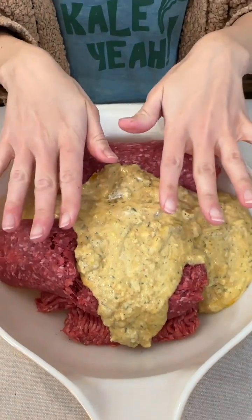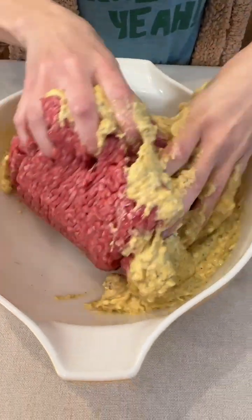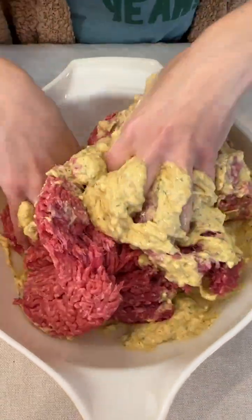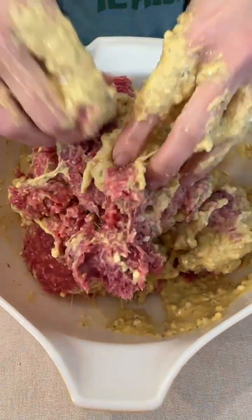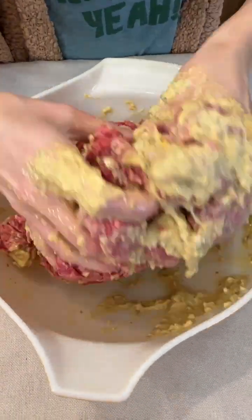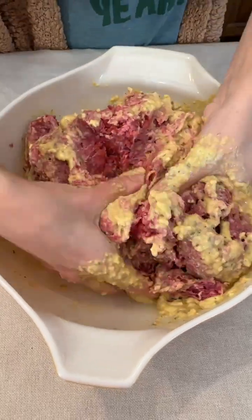Whenever you're working with meat, make sure you wash your hands before and after. This is the best way to get our meat mixed up and covered with our bread crumbs and eggs — we really just want this all incorporated well. You can also wear gloves. I grew up washing my hands — that's what my grandma and my mom taught me. But if you use gloves, let me know in the comments: are you a glove wearer or a hand washer?